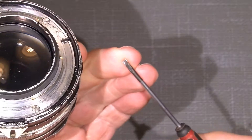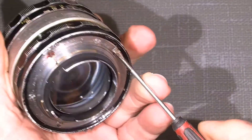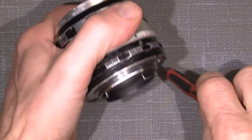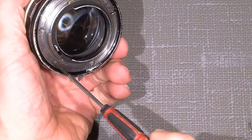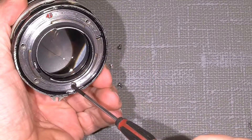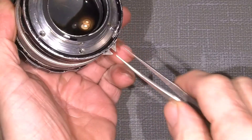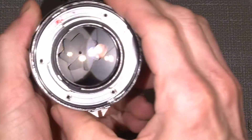I will just use a flathead screwdriver, which is something 2.4 millimeter or so. And I can see somebody else has been here trying to come into this lens. Of course I already had a sneak peek in this lens just to be sure how things are actually put together, because then it was a possibility for me to make a film. So there's only four screws from the mount — keep that in mind.